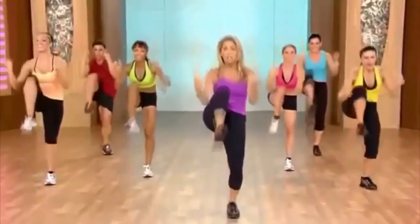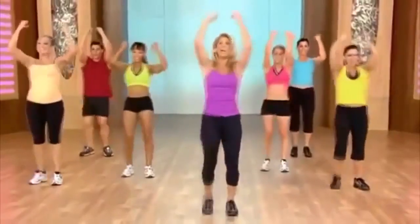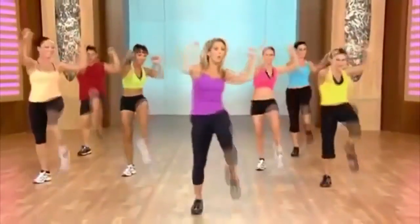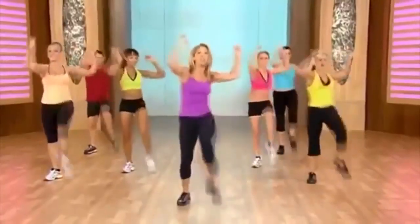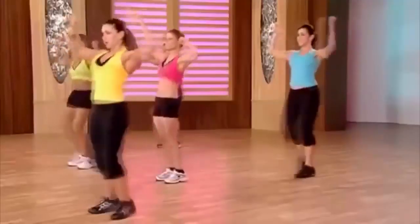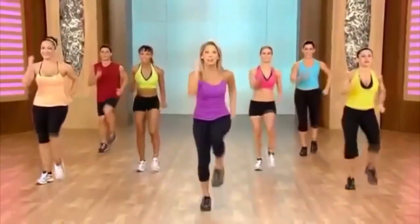Crunch, crunch. Two more — now twist, twist. Waistline. We're slowly bringing the heart rate down — it's good for your body. Last one: twist and twist. March it out, moving on to our next segment.